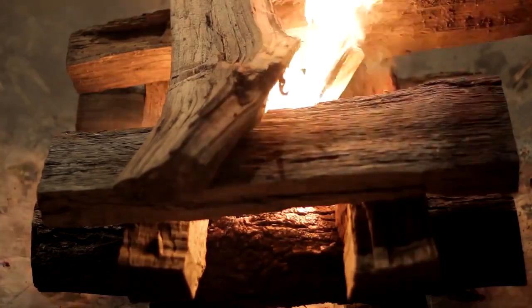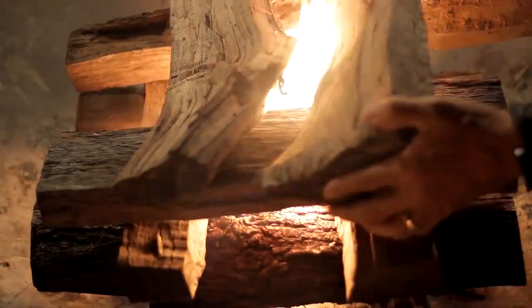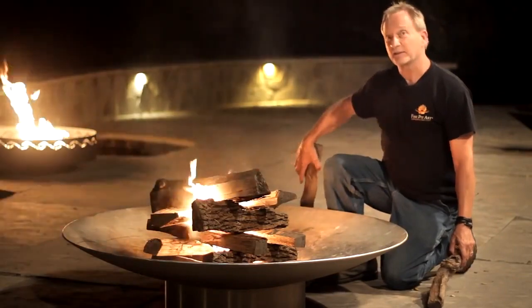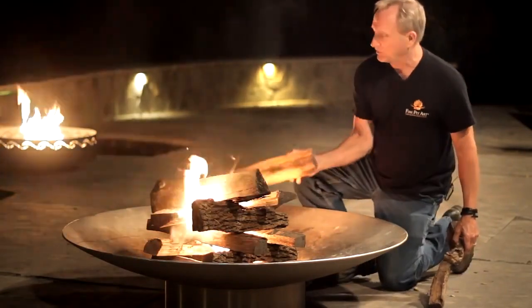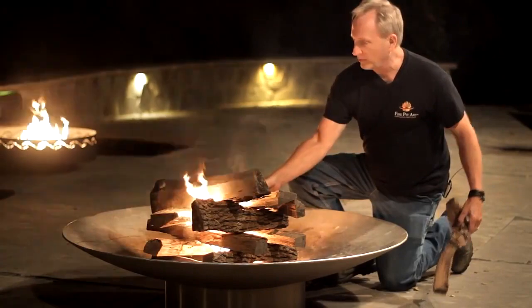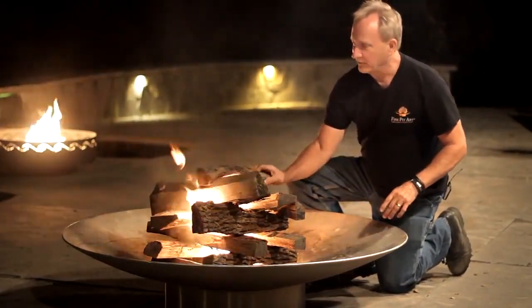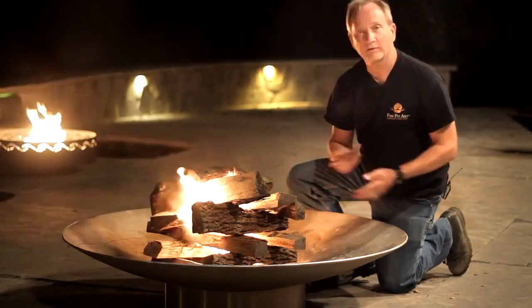It may take a little bit to get going but our fire is definitely on the way. Our fire is really catching on quickly and this is a perfect fire that you want to see. I'm going to add a few more pieces. I like big fires by the way. I am Fire Pit Rick and in a few moments we will have a roaring fire.